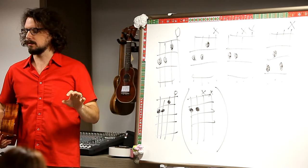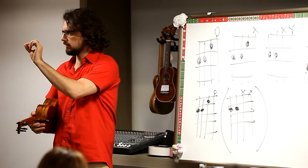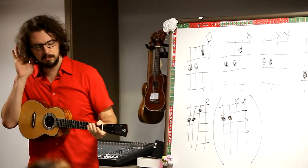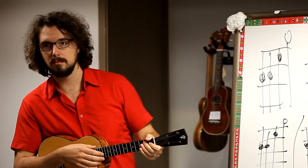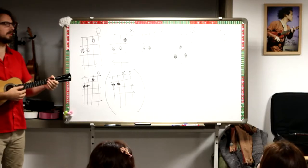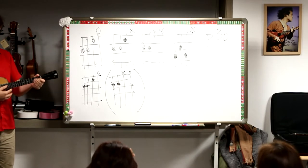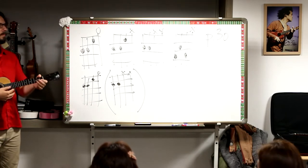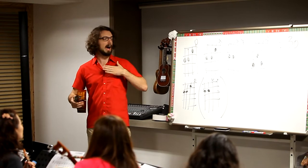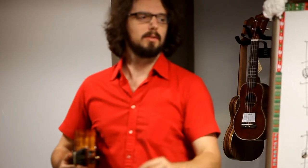Now the in-between notes we'll just play as single notes. So you play this, and I will play the individual notes in between. Let's switch parts — I'm going to play this, you play the individual notes in between. So you start.